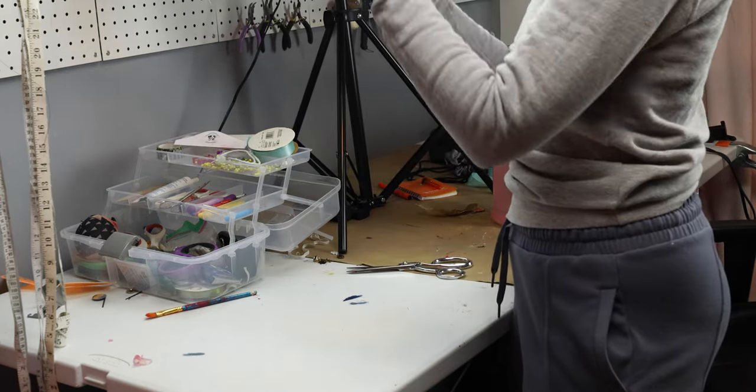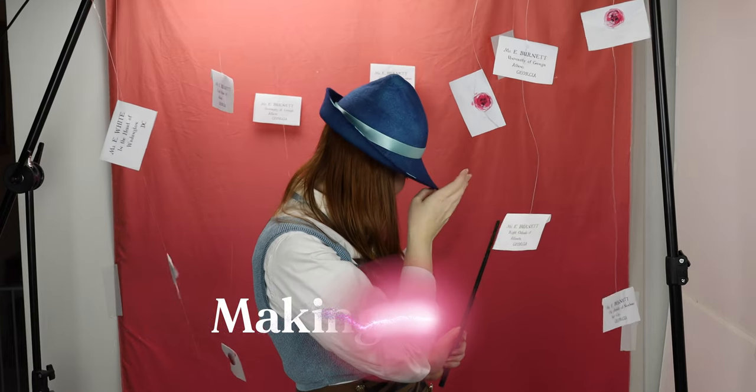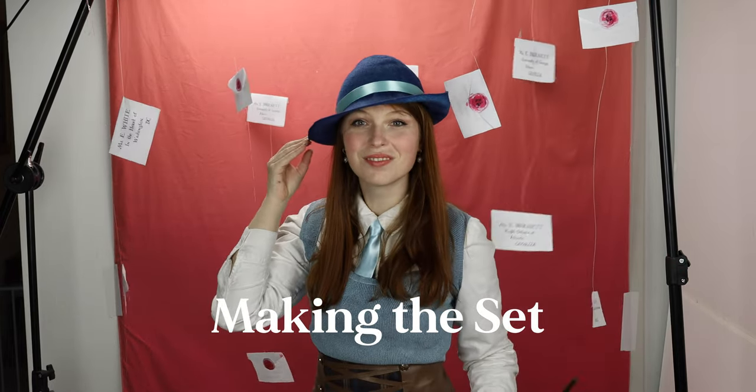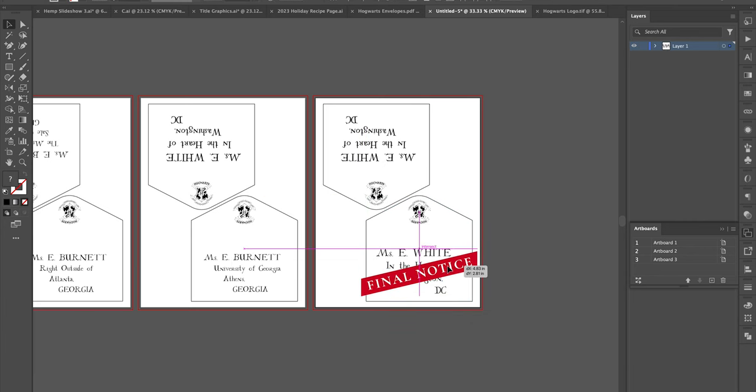And there you have it — the final Beauxbatons hat. It's really fun and elegant to wear and an easy craft project. So next craft project, let's talk about this backdrop. How did I make all these Hogwarts letters floating around? It looks like it's my 11th birthday. They say no post on Sundays — well, I'm making my own post.